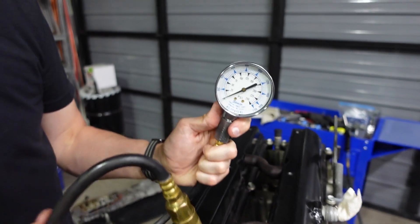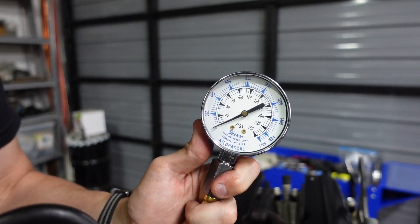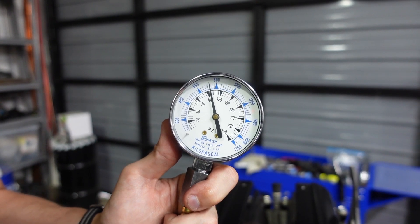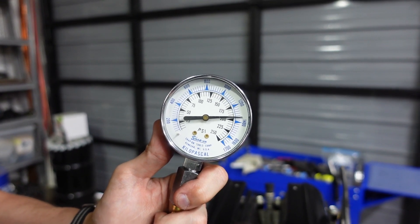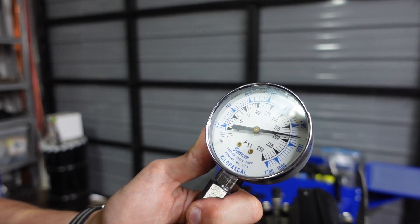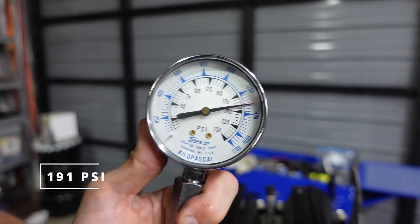Cylinder two, four rounds. That's 190, about 191 PSI.